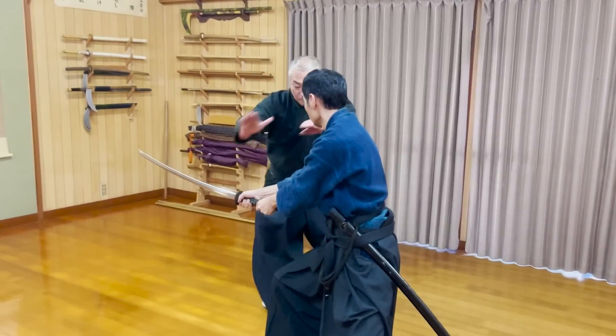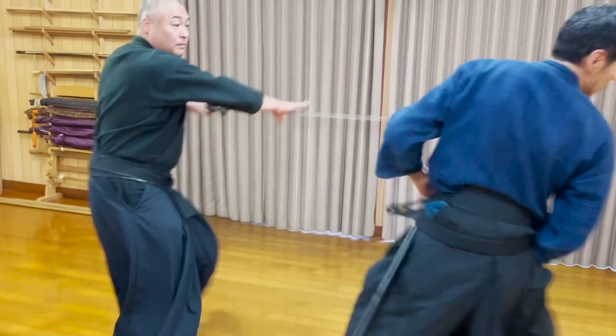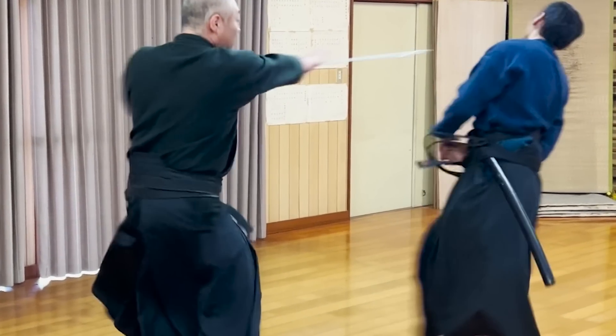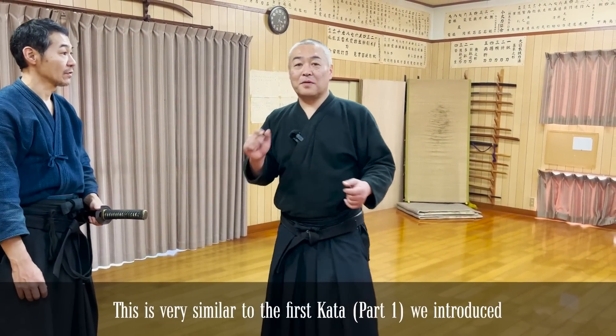That was the most thrilling kata I've ever seen Sensei and Tsukara-san do. Tsukara-san got his katana stolen again, and the attack back was so close to his face.